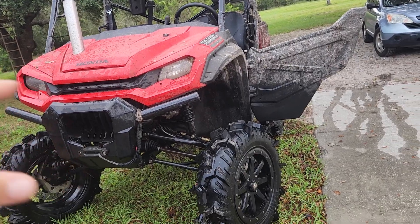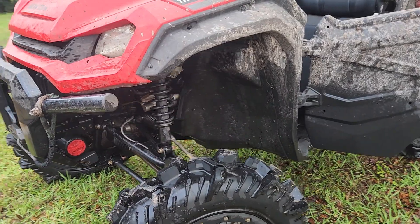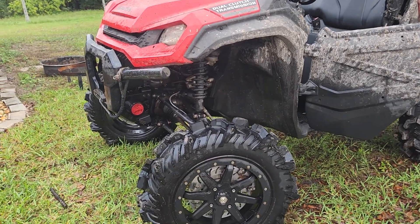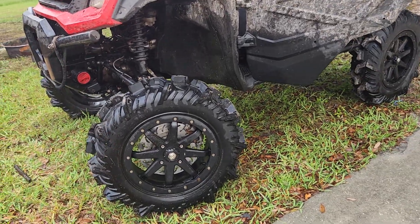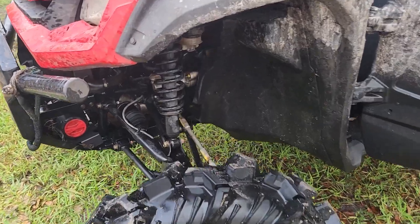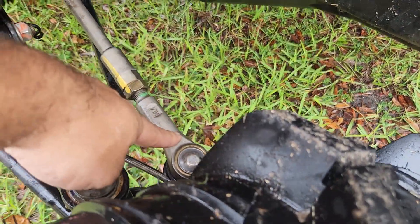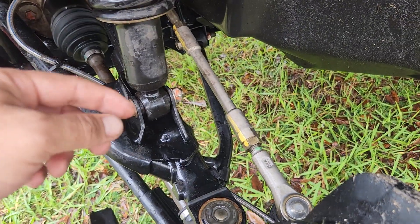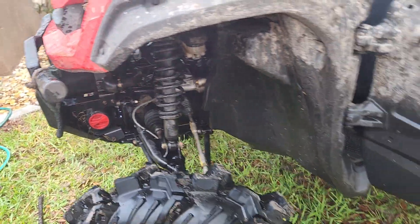The reason this keeps happening is because Honda knew that the Talon had a better front end than the Pioneer, so they swapped over a lot of Talon stuff when they upgraded the 2022, and I'm really glad they did that. Super ATV just needs to make a new set of portals for the 2022 and we won't have any of these issues. Some things that are now Talon on here: this is a Talon-style tie rod, those are Talon-style bushings up there, and there was a Talon ball joint right here. They really did beef up the front of the Pioneer.